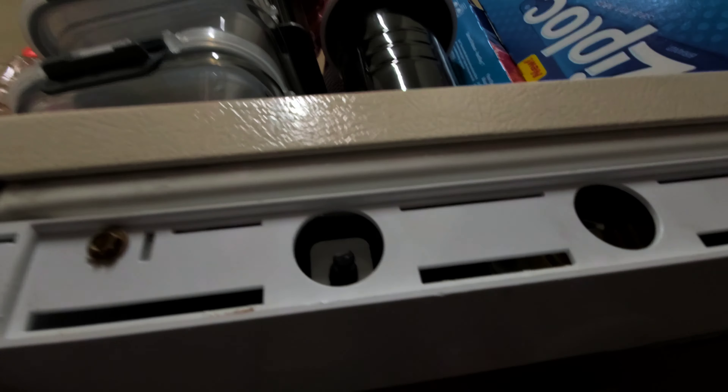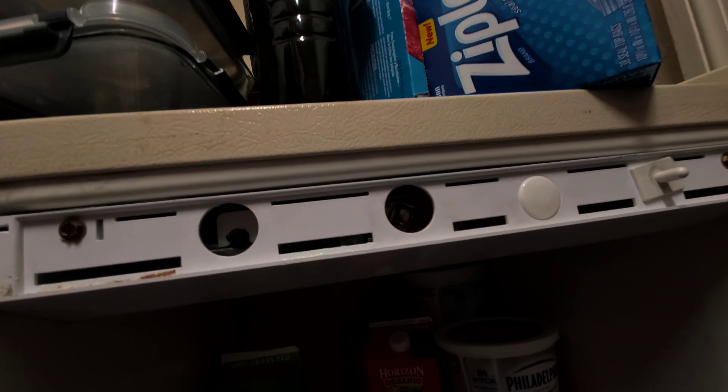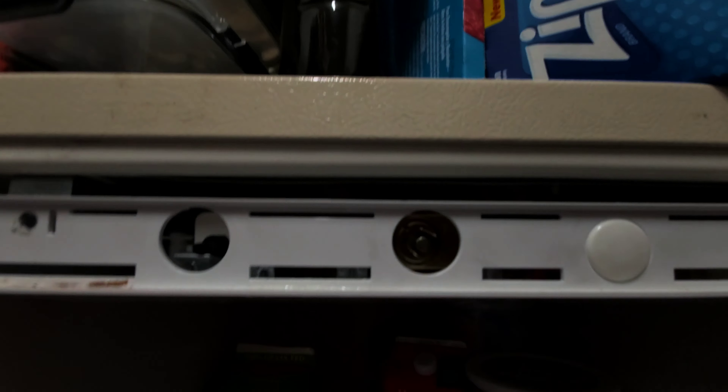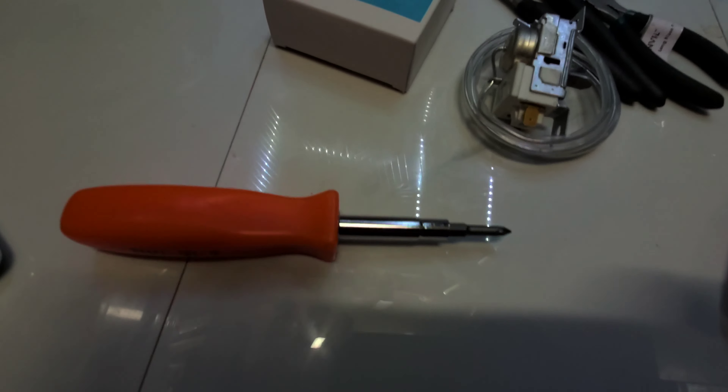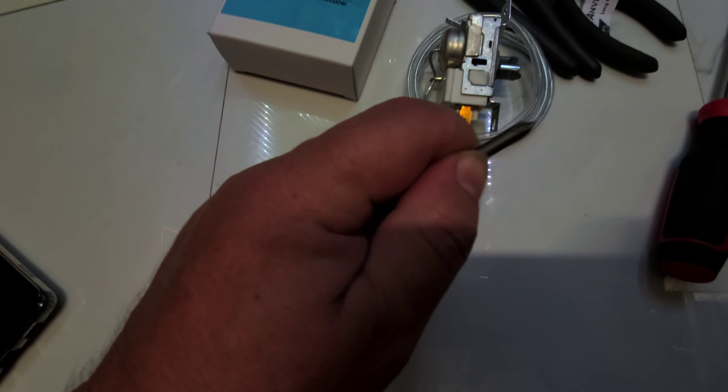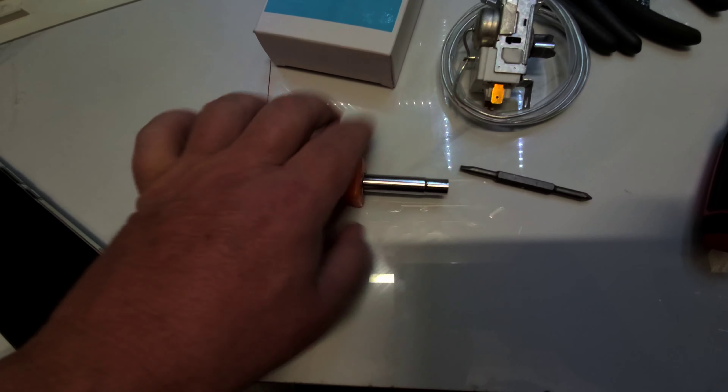I take this off first. There are some kind of bolts that are not fit for the screwdriver. Let's see if I can find a driver that fits. I'm gonna take two of the screws here — I released it. Let's see what's inside.